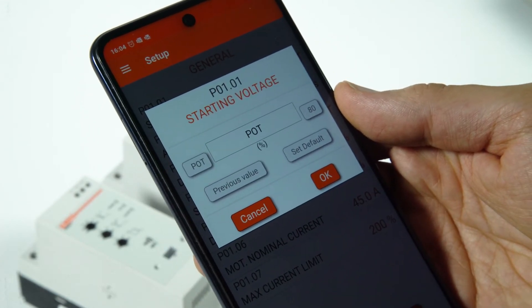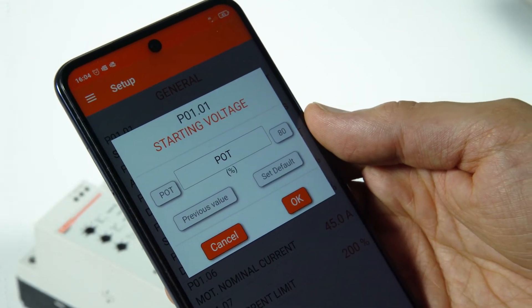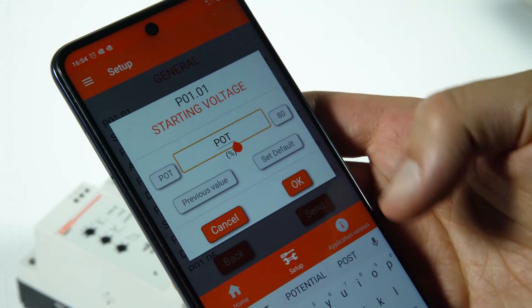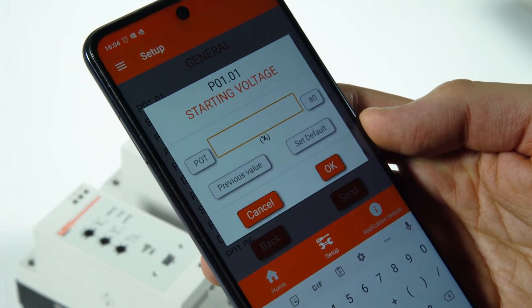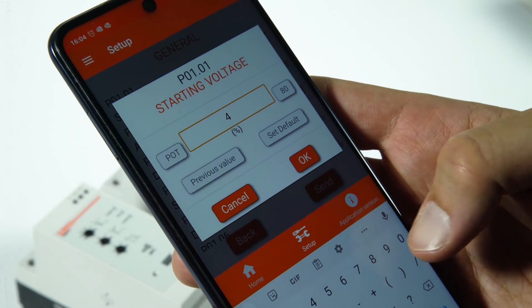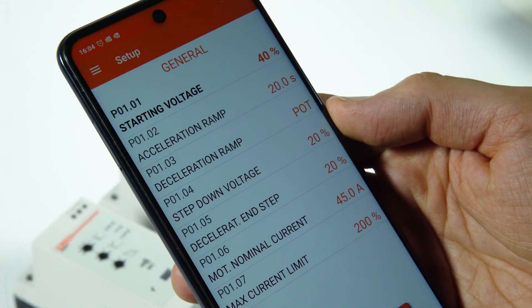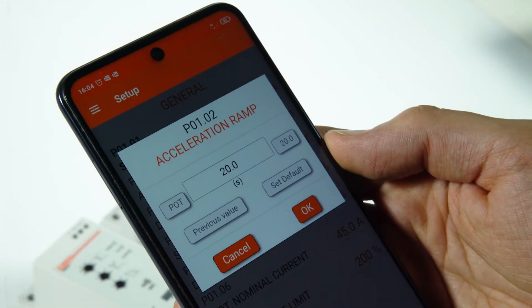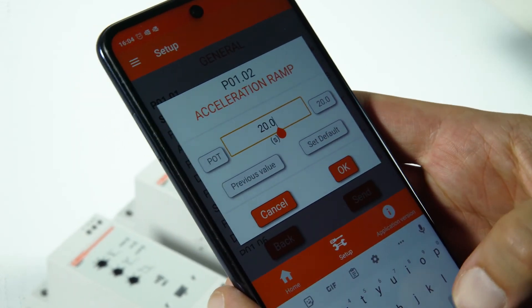On the ADXNP advanced version, this parameter is set to default at POT, meaning this value is adjusted with the dedicated potentiometer on front. Set for example 40 percent. Now click on P0102 to set the acceleration ramp and insert the time desired to reach the full voltage, for example 10 seconds.